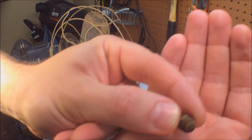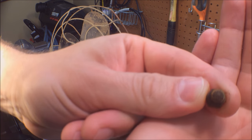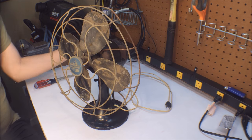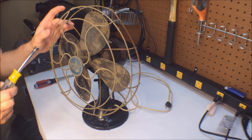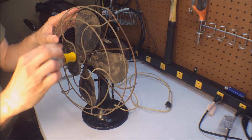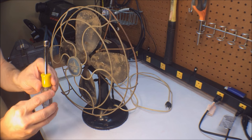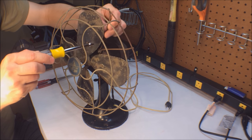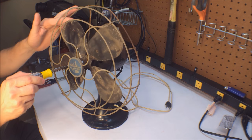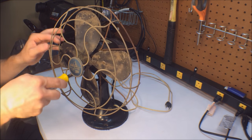Just the corrosion alone on these cage nuts is kind of crazy, but they're coming off very easily — just a 5/16th nut driver and no resistance whatsoever, so that's a good sign. I have not pre-oiled anything on this fan; I thought about it and forgot, so of course it never happened.